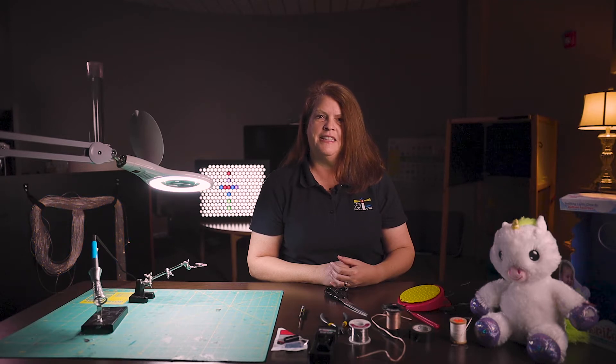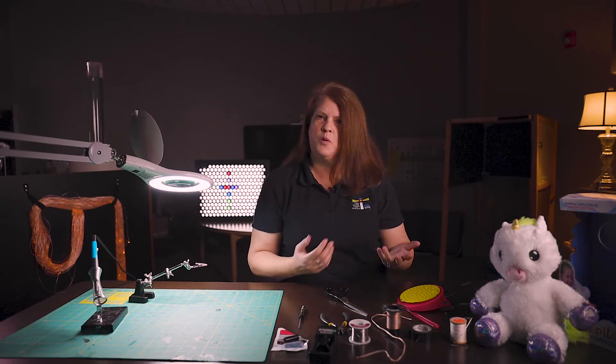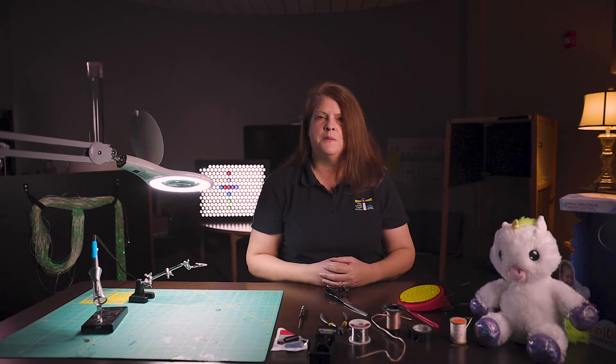Hi everybody, I'm Linda Crouch and I'm the assistive technology professional here at the Little Lighthouse. I'm so excited that you're here today and I'm excited to share my experience in adapting toys for little ones with special needs.